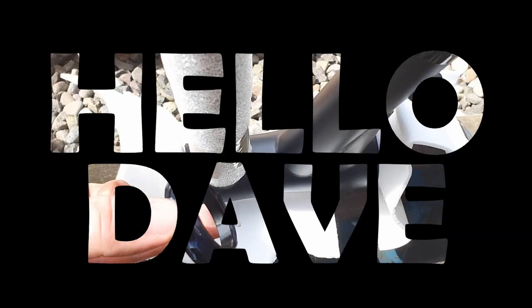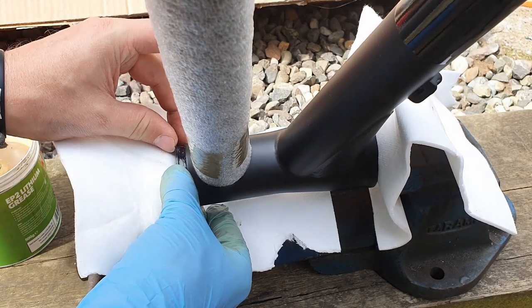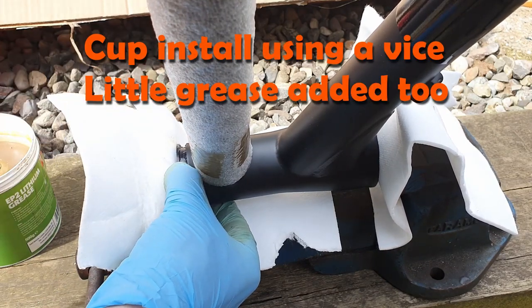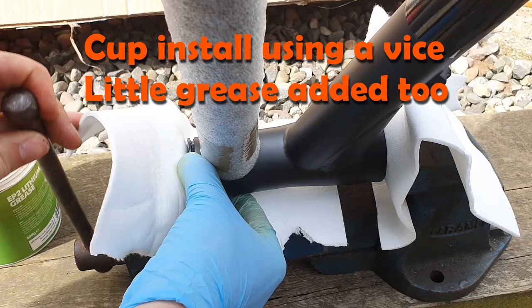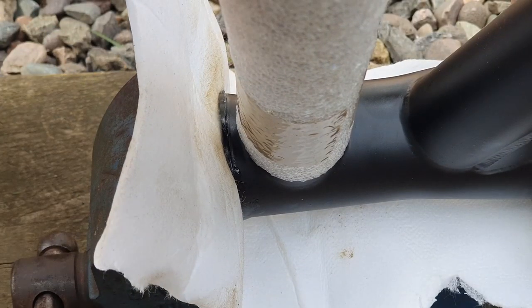Building a hardtail — this is part two. Welcome back to the Hello Dave build. In part one we had a look at the frame, got the bottom bracket in place, and also installed the rear hanger. Now we're looking to get further ahead and we're looking at the front end.